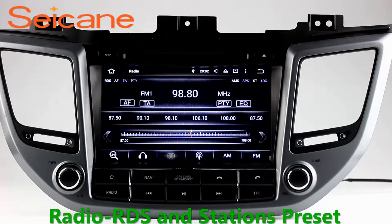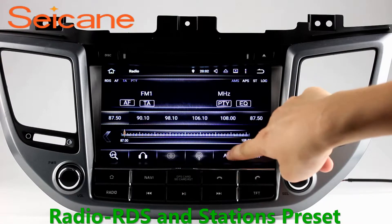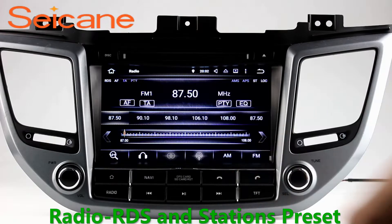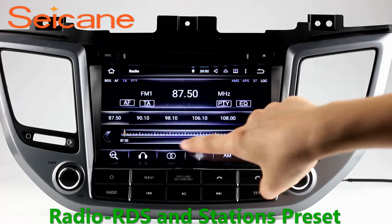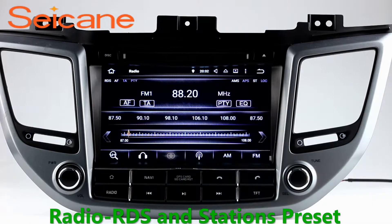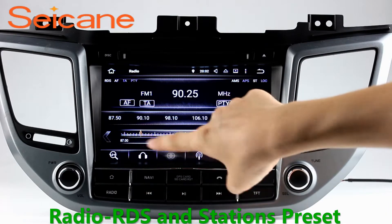Radio. Listen to radio by selecting channels manually or automatically. It supports RDS. You can select channels by program types such as news, science, music and so on. It has AF and TA functions and it supports Band AM and FM. You can shift radio to stereo status and listen to local favorite radio stations.